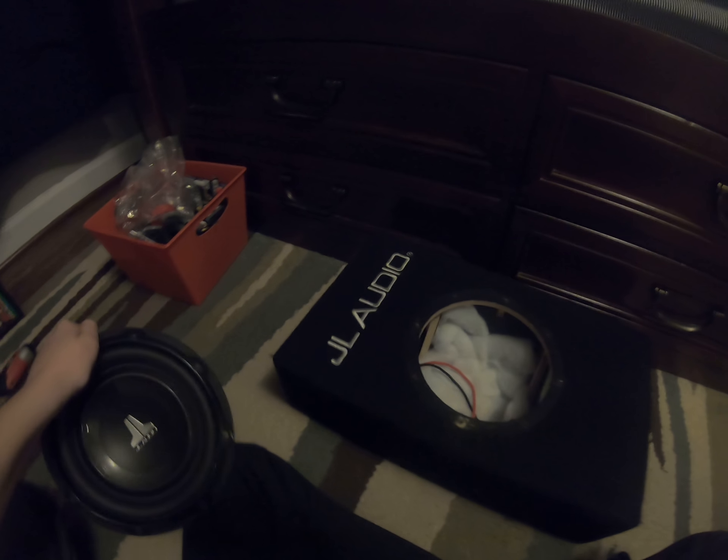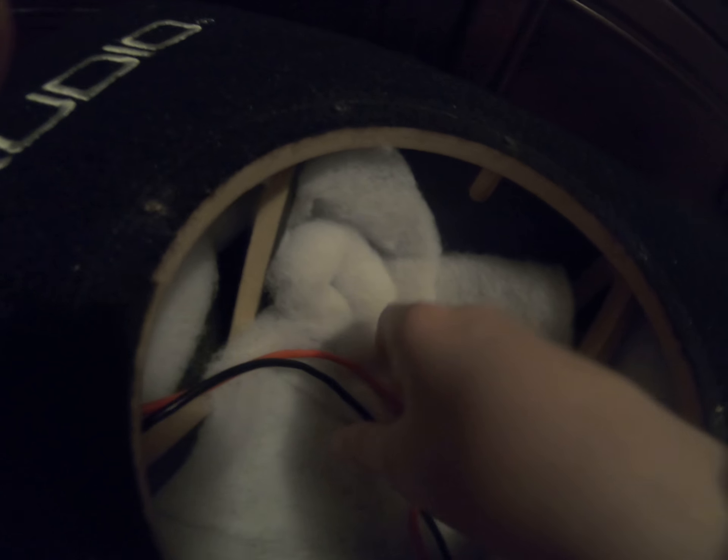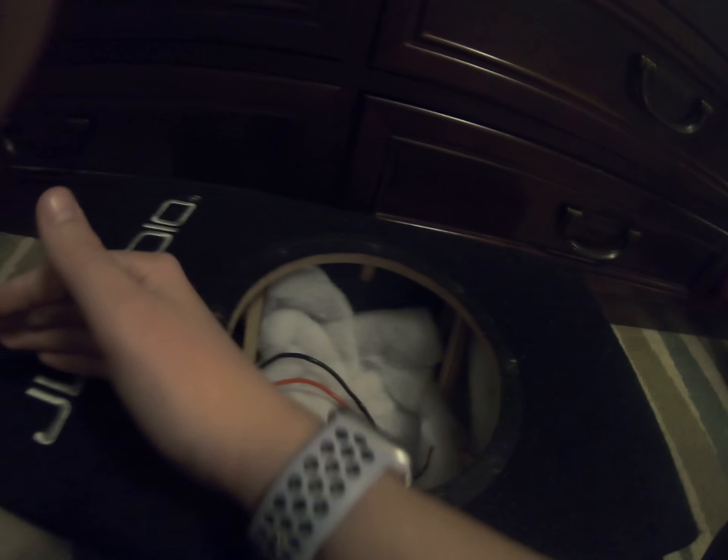First of all, let's get these speakers off this box. The W1 does come with some boxes, but personally I like this box more. This is the box that the W3 came in. I don't know how much gauge these are, but it does seem like — yeah, it's JL Audio 14 gauge wire. That's pretty nice. It's all JL Audio 14 gauge. This is a slot port — it comes in from here and then goes all the way around, and then there's a port right here.